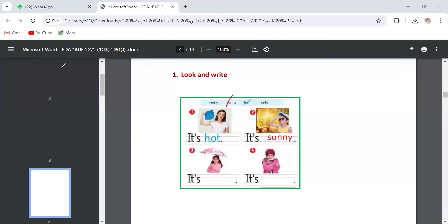Number three: you can see an umbrella and rain, so we say it's rainy. We put a slash on the word rainy so we don't forget it. The last one is it's cold — c-o-l-d, cold. Okay, so this is question number two.